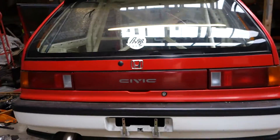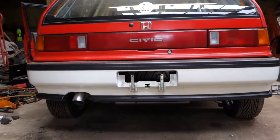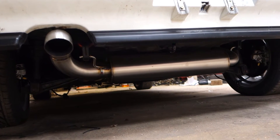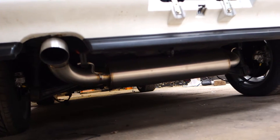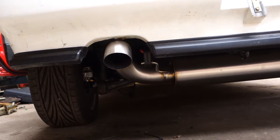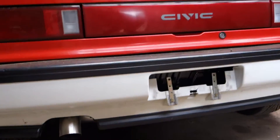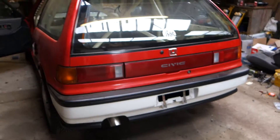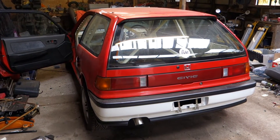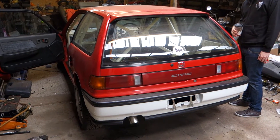A JDM bumper courtesy of our friend Carl, and as Dan says, a Solid Fab two and a half inch system with a three inch exit and a four inch silencer — so it should be quiet enough for the track. If we get a run in today you might be able to hear what it sounds like.